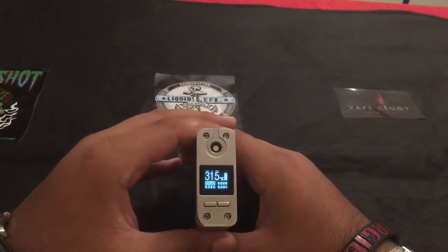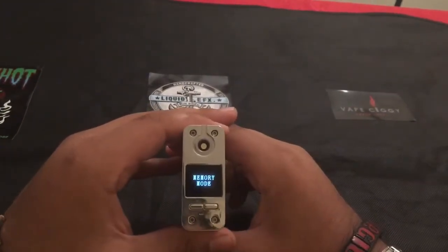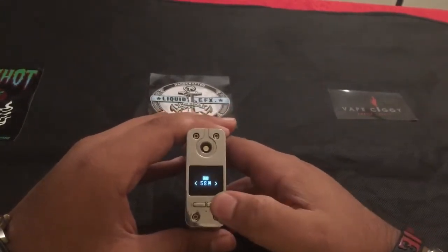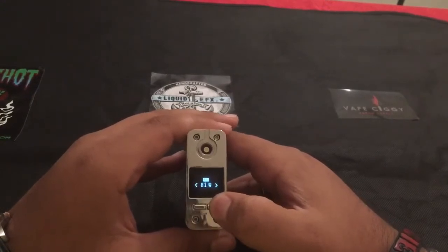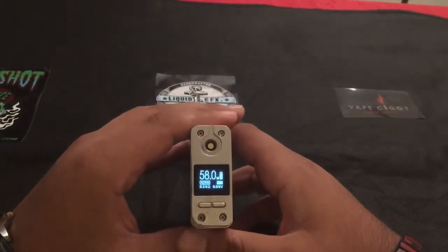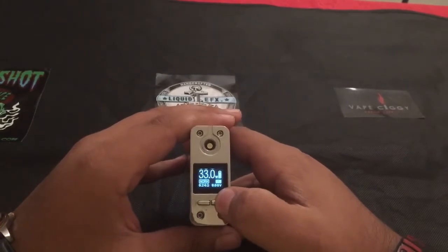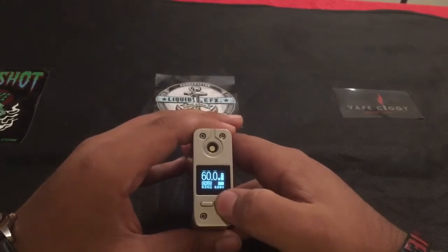Now let's go ahead and go into memory mode — three clicks of the fire button. Right here it's 58 watts. Press to select and put that at 80. Press and hold to select, and you have 16 different memory modes. Set another at 90, press and hold to select. Now that we're in memory mode, from 58 watts you're going to go to 90, to 33, to 40. You can fine tune these to whatever you like, and you have 16 different memory options.